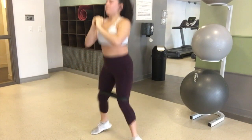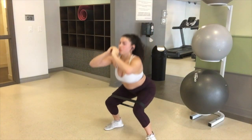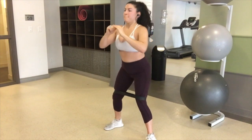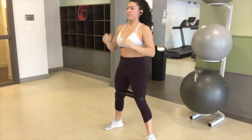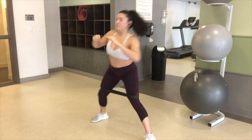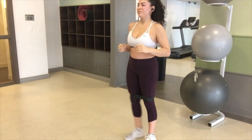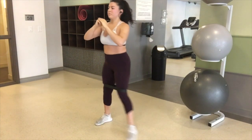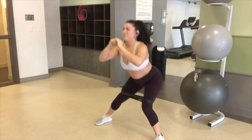I started out with some jump squats with a resistance band and then moved on to regular squats with the resistance band to create some tension. Then right into lateral lunges, just keeping your heart rate up and keeping the resistance bands on, keeping your chest up and your core tight just to keep your spine neutral.